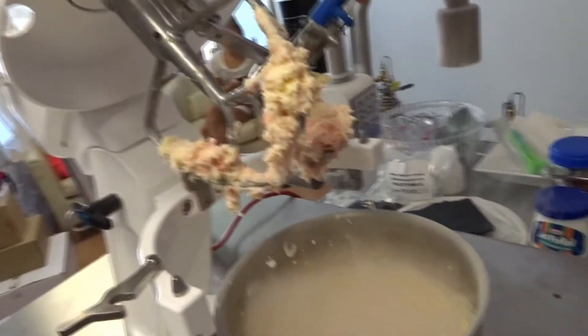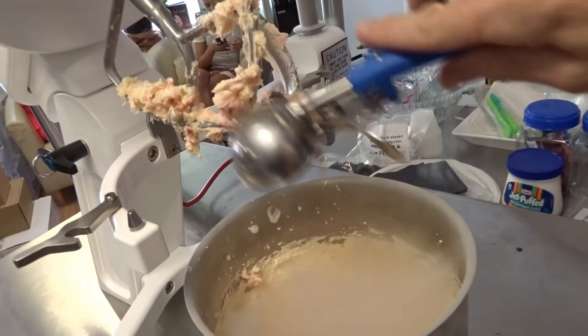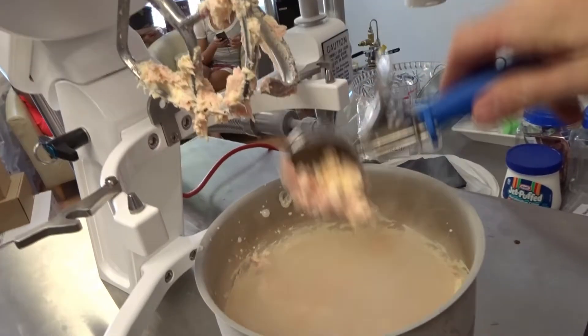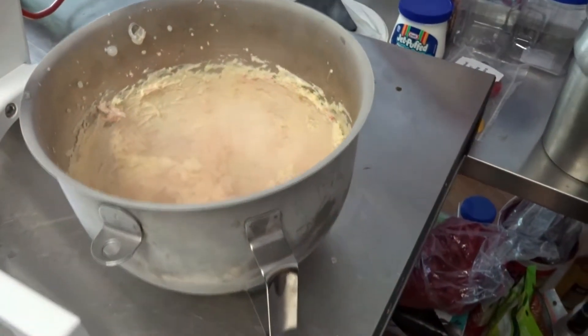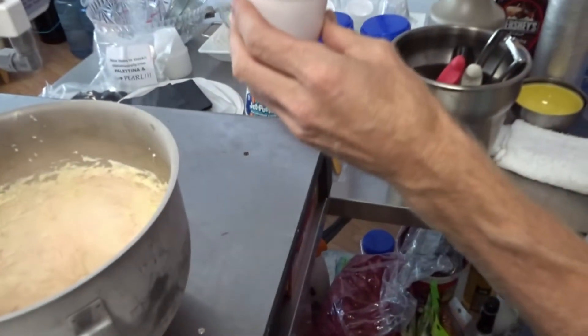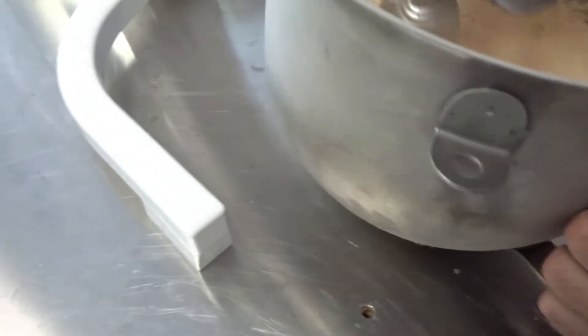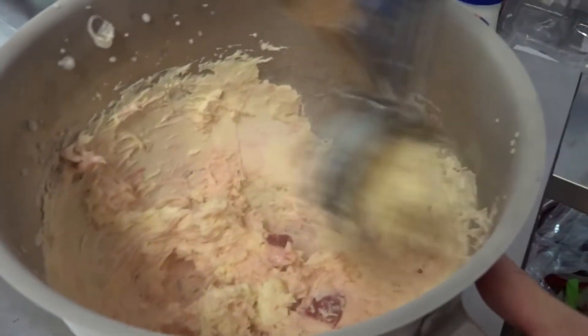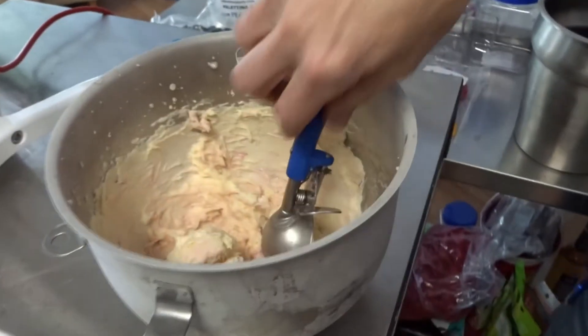This looks inviting. The premium ice cream has a much smoother, thick-looking consistency, which I really like. It's amazing how you can make ice cream so quickly. Let's give it a go. And there we are.